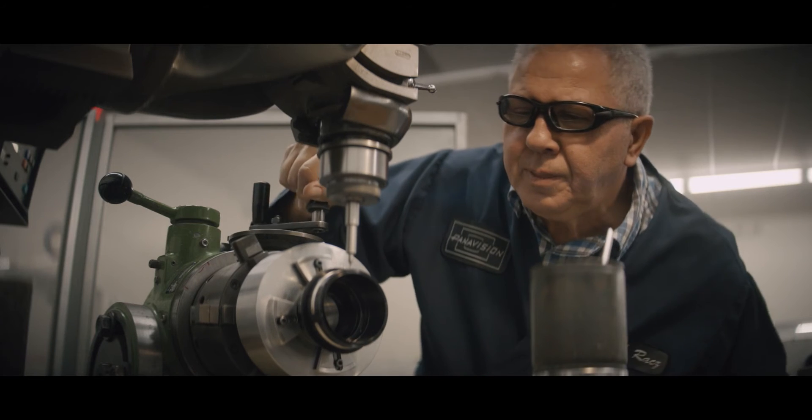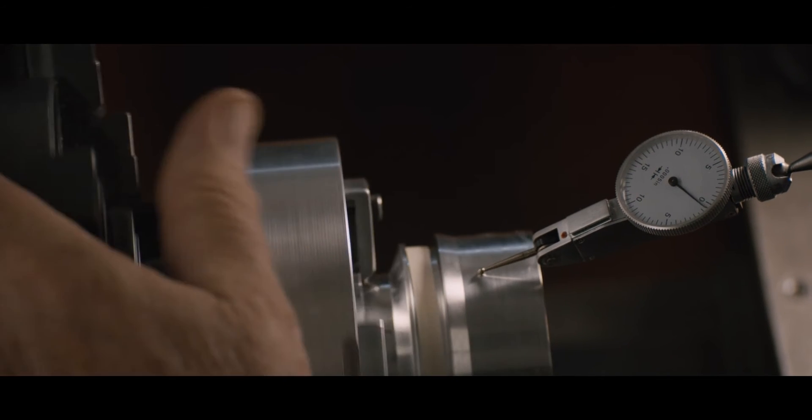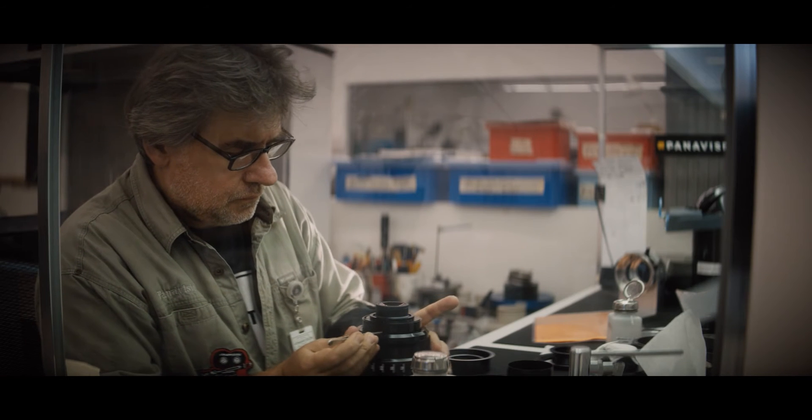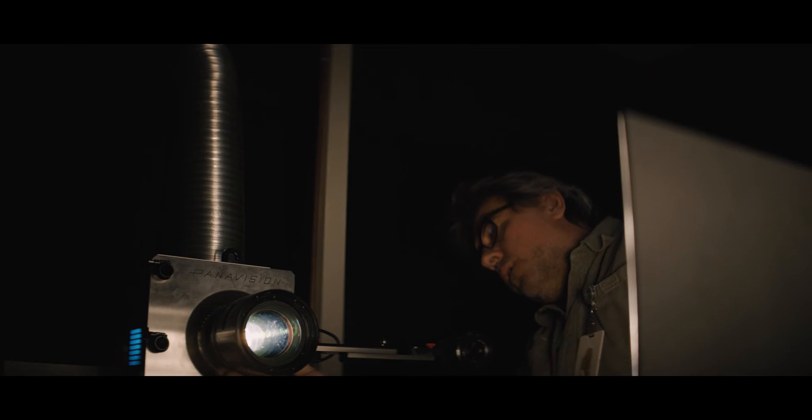Constructing a lens starts in the lens assembly team. The type of work that we do here is extremely close tolerance because of the high-precision lenses that we build. And then followed by lens optimization. Lens optimization is giving soul to a piece of glass and a piece of metal that otherwise can be anywhere.